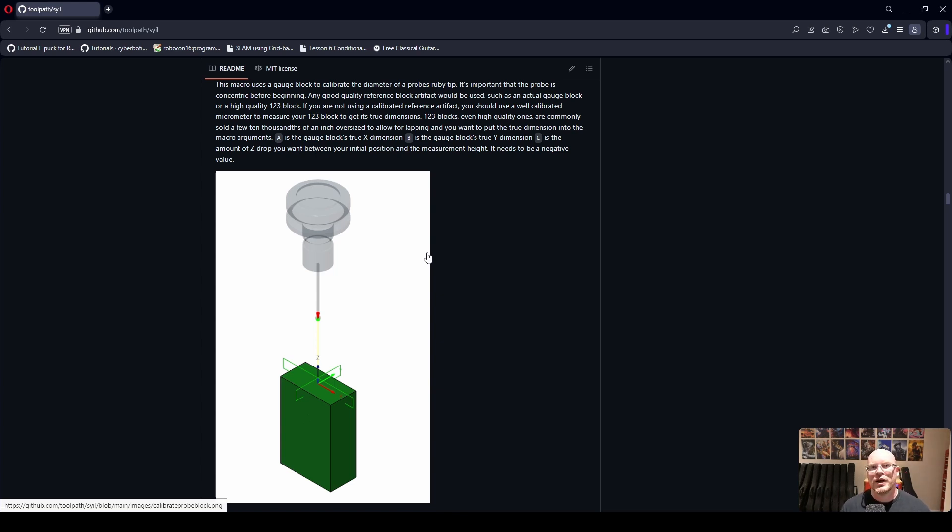Thanks to Justin for creating the repo. I went in and refined a lot of the macros, added error checking, and some inspection reports so you can take simple measurements while using the macros. We also made a nice probe config macro so you can go to one file and set your feeds, choose which tool your probe is, and set everything to your specific unit — Imperial or metric.